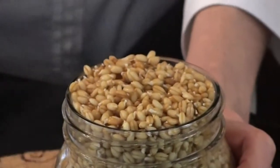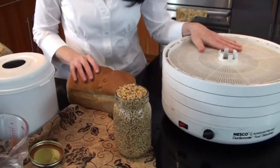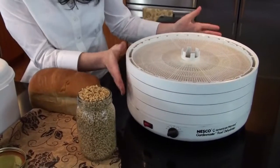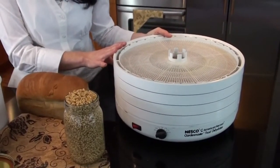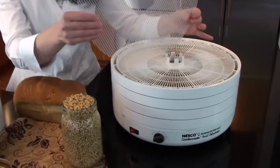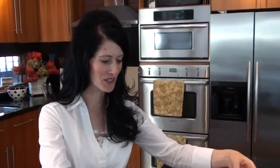Next comes the other step, and this is what's really fun — get out your dehydrator. I use the Nesco American Harvest dehydrator. It has eight trays, but it only takes about four trays to dehydrate my wheat. I dehydrate my wheat overnight because it takes about 12 hours. Be sure to use one of these mesh liners. If you don't use a mesh liner, your wheat is going to fall through the cracks of your dehydrating tray and just create a mess. So make sure to have one of these on your dehydrating trays.